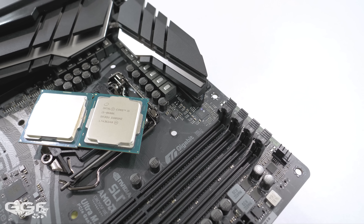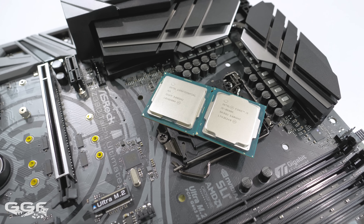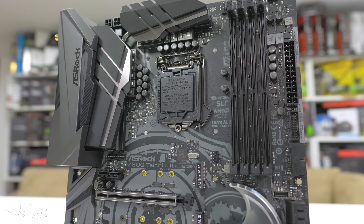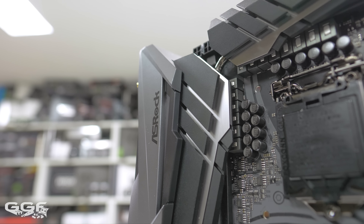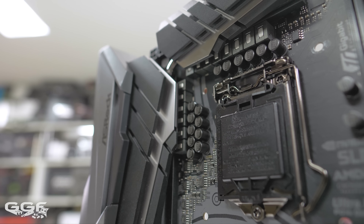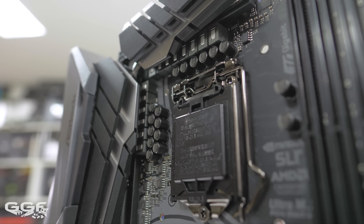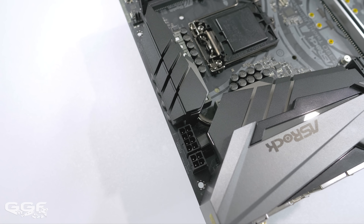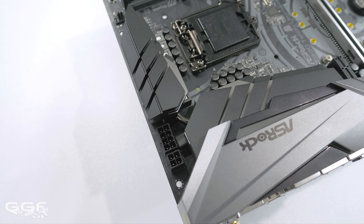With the Z390 platform, you have support for both 8th and 9th gen processors, with support for up to 64GB of memory running at 4200MHz plus OC. The Taichi boards have always been good in power delivery and this one follows suit. There's an IR digital PWM with a 12-phase power design with a 60-amp choke. For power input, there's 8 and 4-pin EPS connectors. You'll want that extra 4-pin for that beefy 9900K.